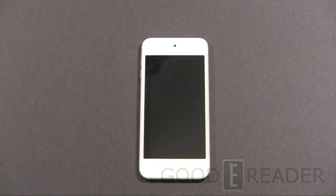Hey everybody, welcome to another GoodyReader.com review video. My name is Michael, and this is Peter. Today we're going to check out the iPod Touch 5. We're primarily evaluating the e-book reading experience and the comic book reading experience.